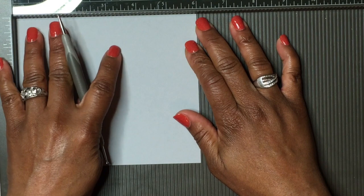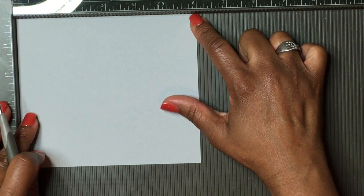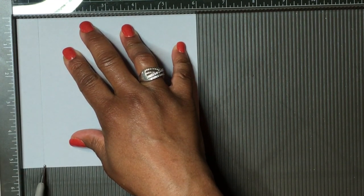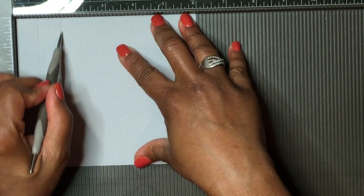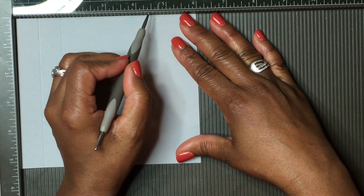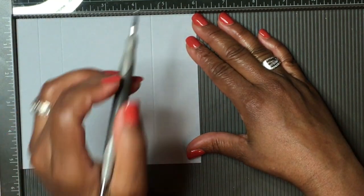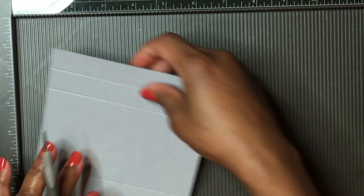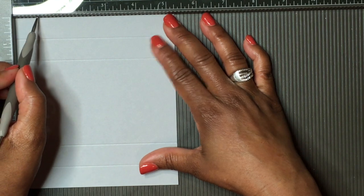We're going to put the six-inch side along here and score it. We'll score at three-fourths of an inch, then three-fourths again, then at an inch and a half, then at four and a half inches, and finally at five and a quarter inches. Then we'll turn it around to the shorter side and score at three-fourths of an inch.